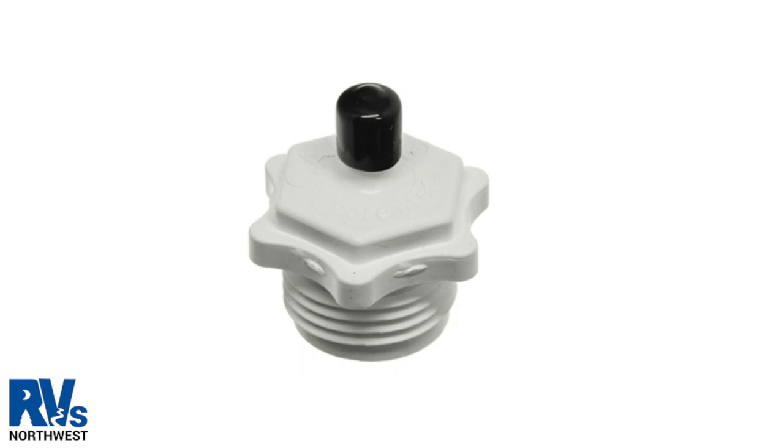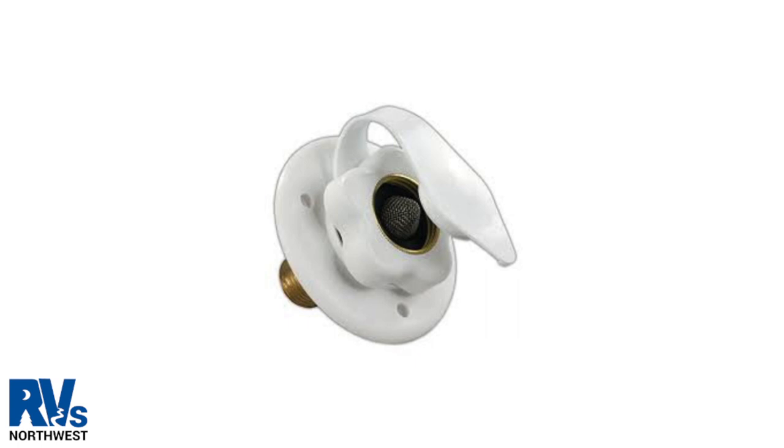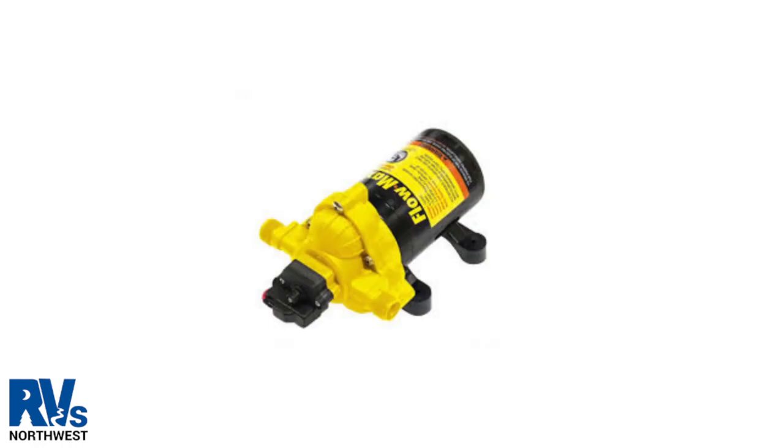This is a blowout air adapter, which will be hooked up to the brass pressure reducer. The brass pressure reducer will be screwed into the water fill. Here's the city water fill, which is located on the side of your unit. This is another type of city water fill — the city water fill is on the right and the fresh water fill is on the left. And this is what your fresh water pump will look like.